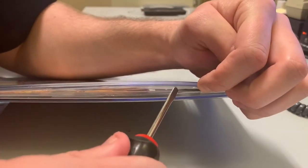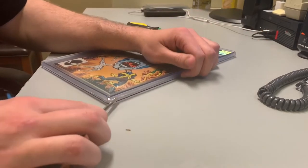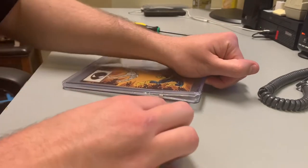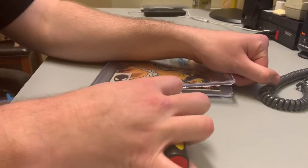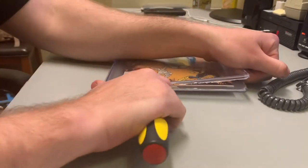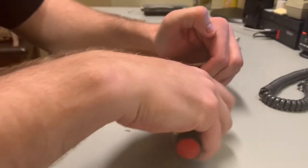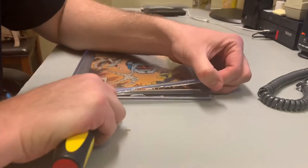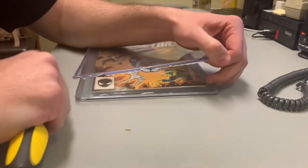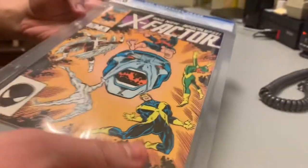You can see I've already got it open pretty much, so you just go all the way around and then you twist it. Sometimes you could already just take it out from here. And there you have it.